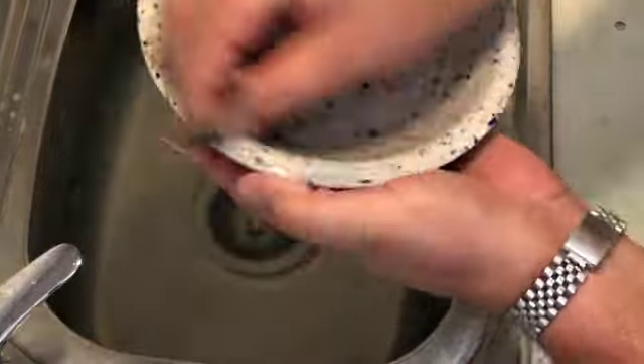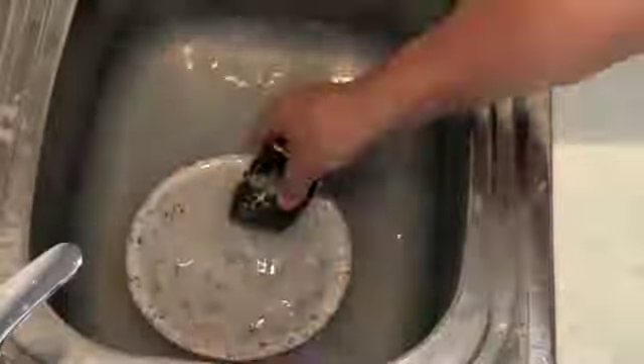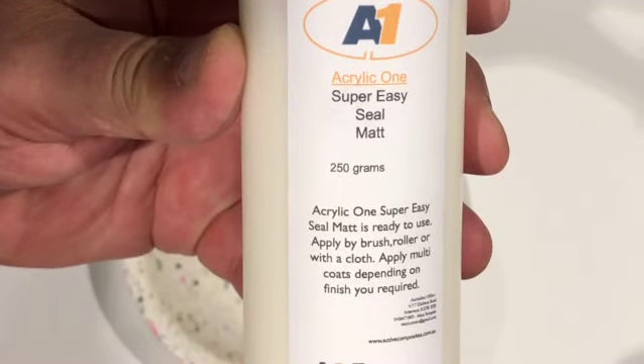Sanding with care soon after demolding is easy and will give you a very smooth surface. If there are any air bubbles, don't stress, as these can be easily repaired and re-sanded with ease. Once you have the desired finish, allow to cure and dry before sealing.